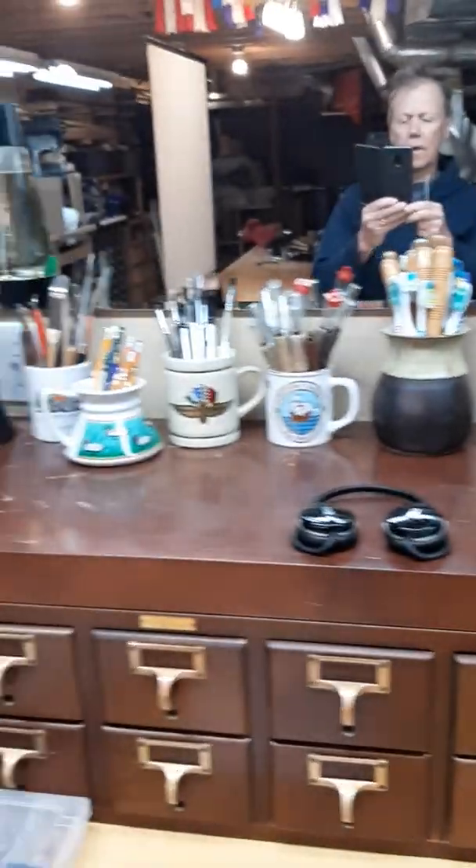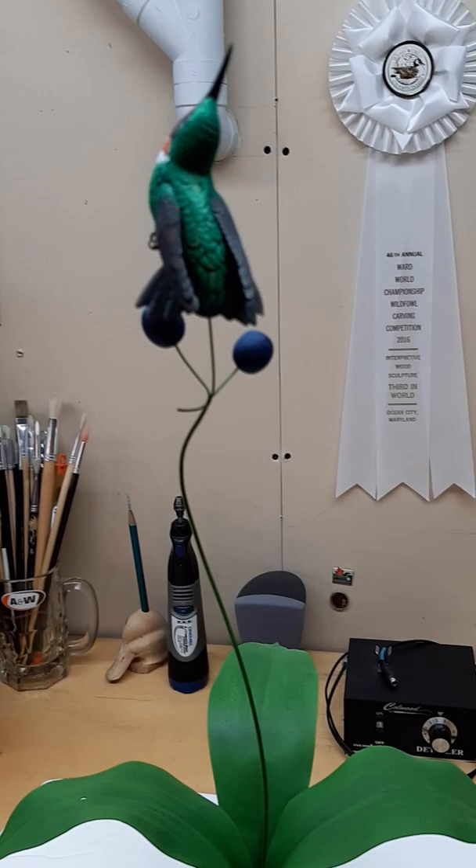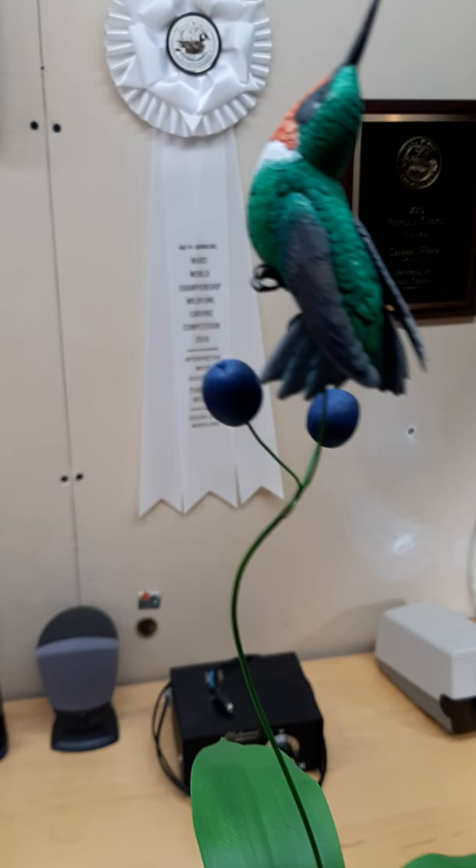Hello and welcome to my studio. This is where I do most of my fine work on my bird sculptures. Today I'd like to tell you how I created this sculpture. It's of an adult male ruby-throated hummingbird, life-size.